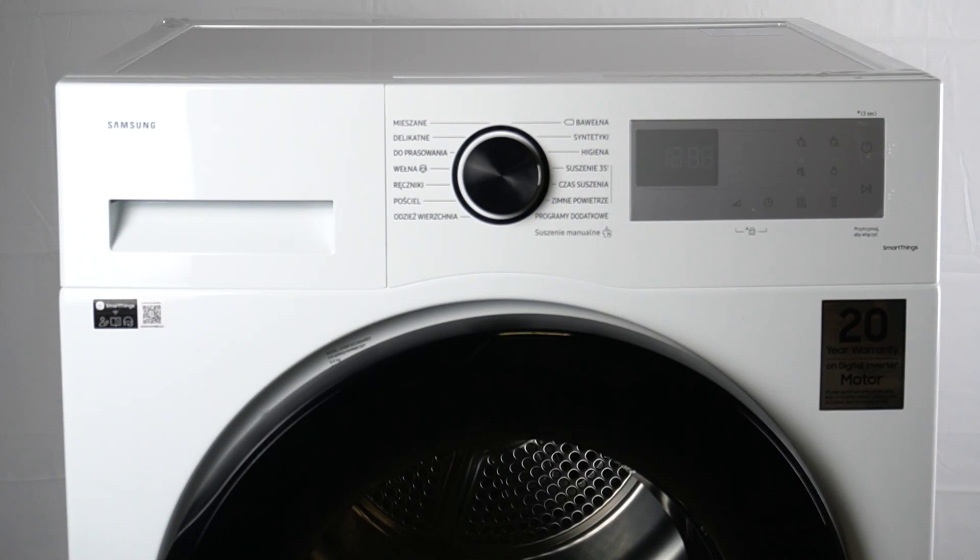Hello guys, today I will tell you about the DC troubleshooting code in the Samsung dryer TV90.